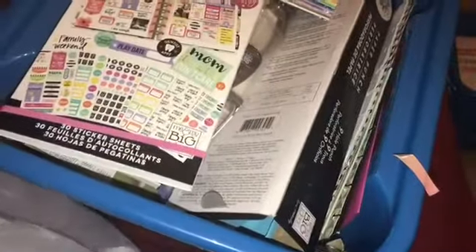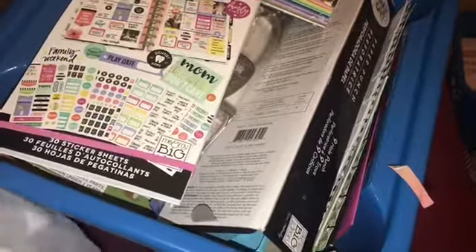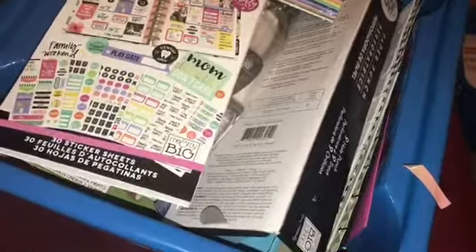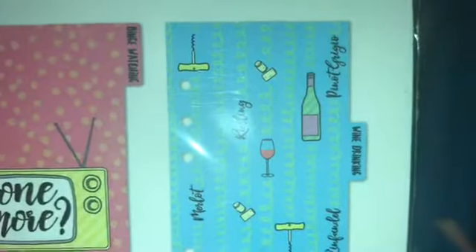They have all different ones — teacher ones, special workout ones, all different ones you guys would like. The next thing — by Recollections — is for TV shows to watch, and actually more than that. It has a tab for binge watching, wine drinking, shopping lists, and outfits, so you can plan your time.